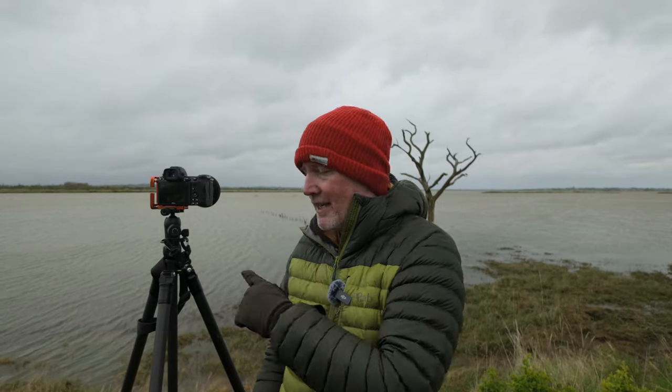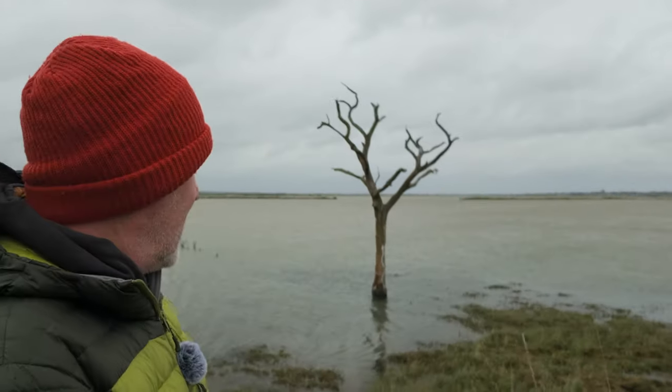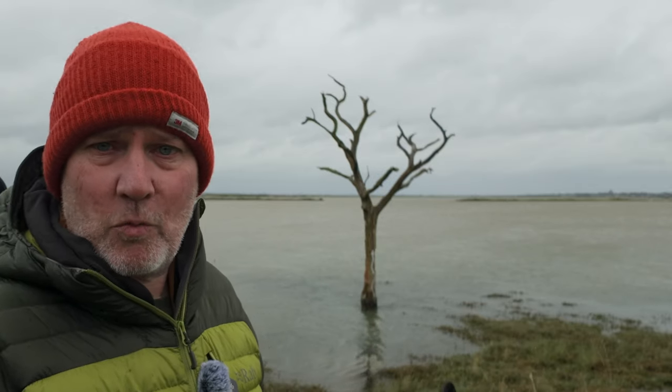Hello and welcome to this week's vlog. I've come back to the dead trees - I'll put a link to that video for you. Last time I was here it was bright sun, I was in shorts and a t-shirt, and the tide wasn't high enough. I wanted to photograph this tree here, but it wasn't underwater when I was here before. So I thought I need to come back when there's a high tide, and today is just that. We've got a lovely moody sky above and a lot of wind about.